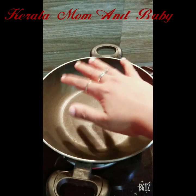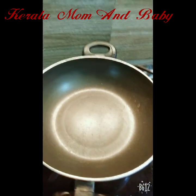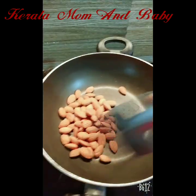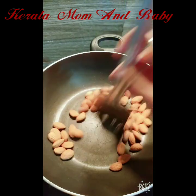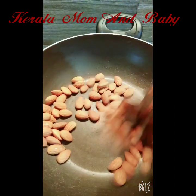I am using a fry pan. I am going to fry the dry fruits until the color changes.